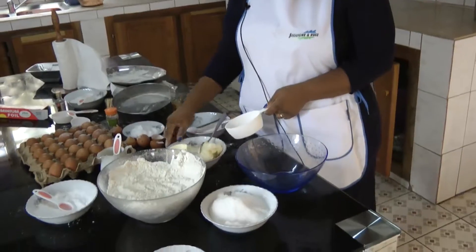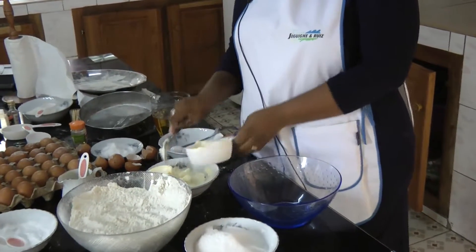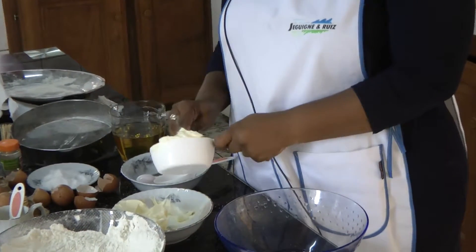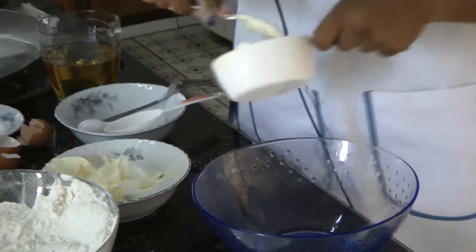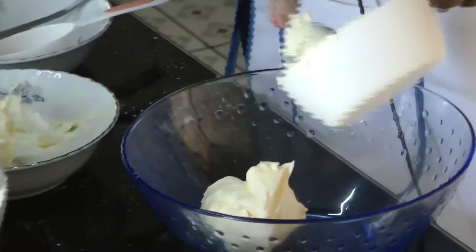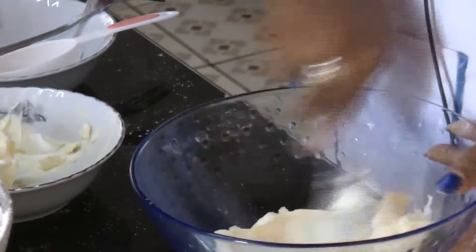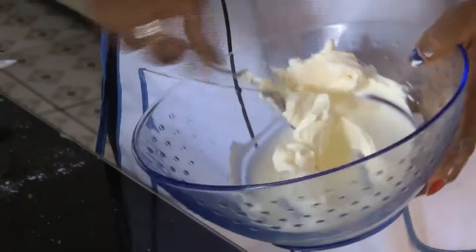Okay, so we are going to measure our butter. One spoon of butter. Get your measuring cup, measure your one cup of butter. You put it in your bowl. Now I want to cream my butter a little bit, to make it fluffy.